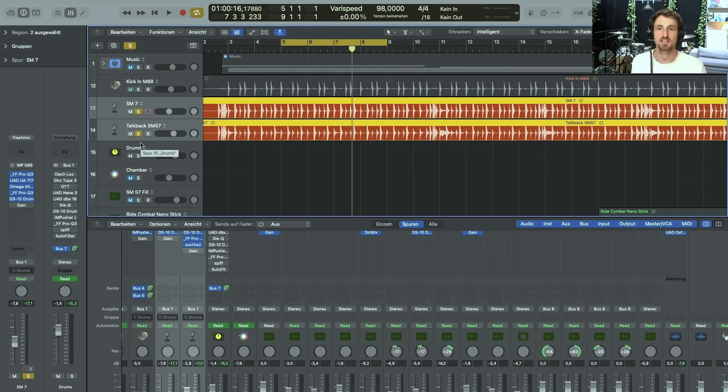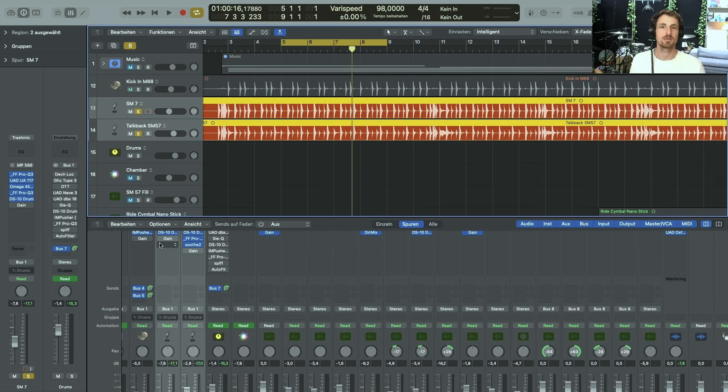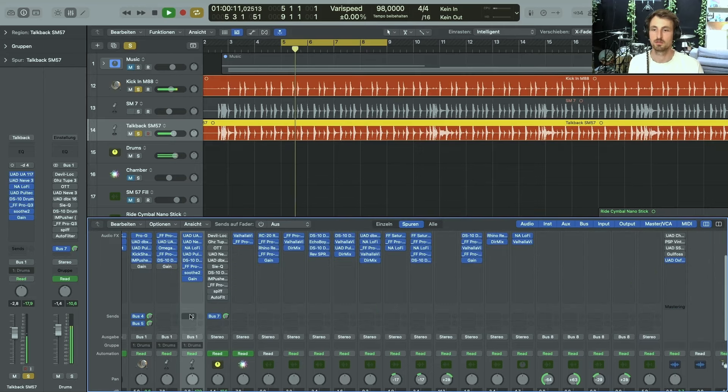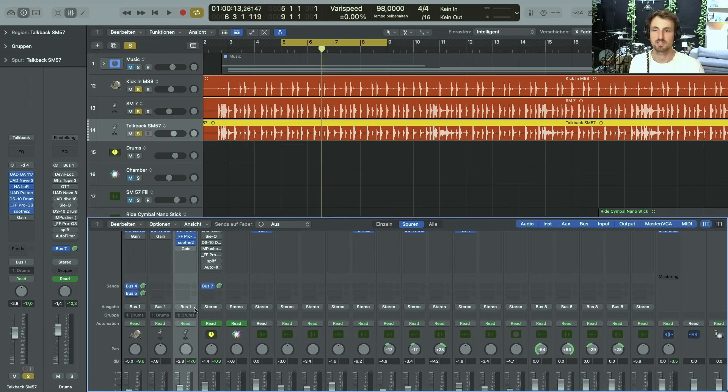Of course, you can check with tools like Auto-Align or move stuff in and out. But in this case, I just wanted a good-sounding drum set — I wasn't aiming for the perfect recording. I was aiming for a modern and punchy sounding drum sound and didn't want to get lost in scientific ways of dealing with phases. Sometimes a phase flip is just the right way. So the SM57 in the talkback position is the microphone on which I flip the phase.